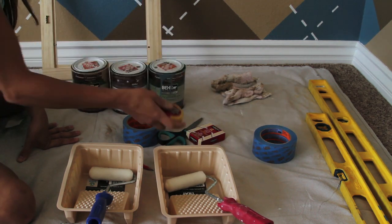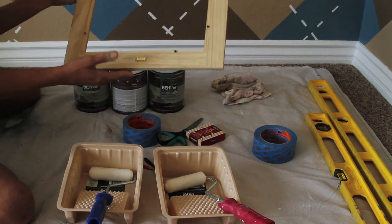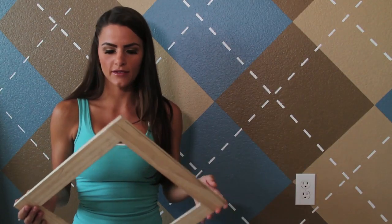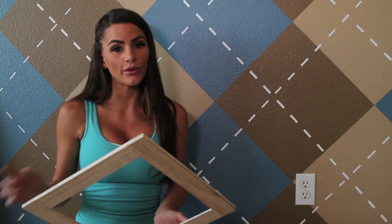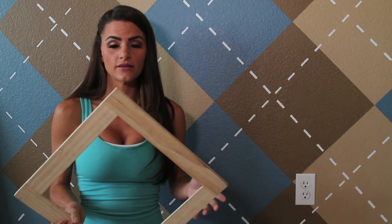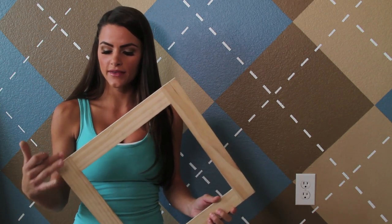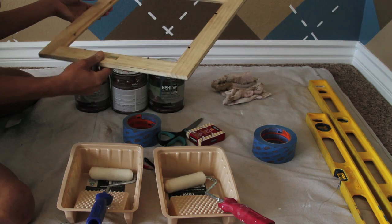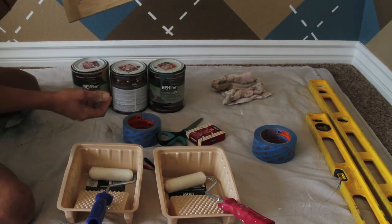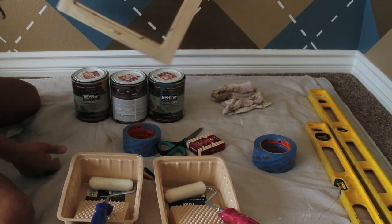A measuring tape. I used a frame to make my initial diamond just because I thought it was a lot easier and a lot less time-consuming than trying to measure out all the points and making diamonds from scratch, and also it makes them look a lot more uniform. I definitely recommend using either a frame, a piece of tile, or pretty much anything that has a little bit of depth and smooth edges so that you get straight lines. You can make your diamonds as big or as small as you'd like.